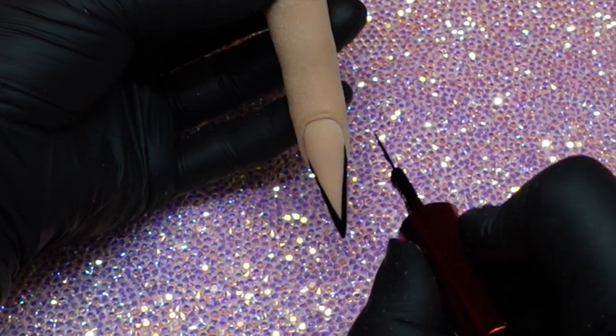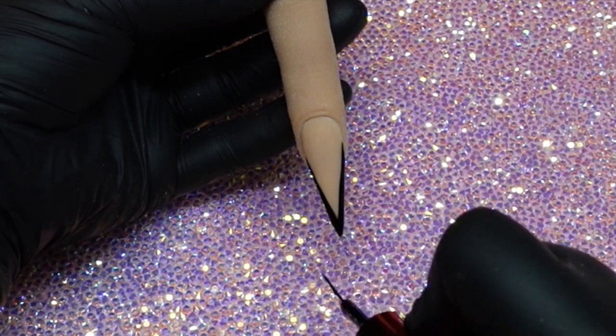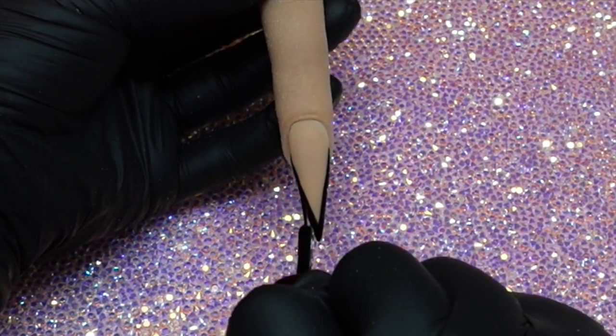This black is so pigmented. When I posted the picture of it in a couple of the Facebook pages, people commented on how pigmented that black was — and it really truly is. I absolutely love it.